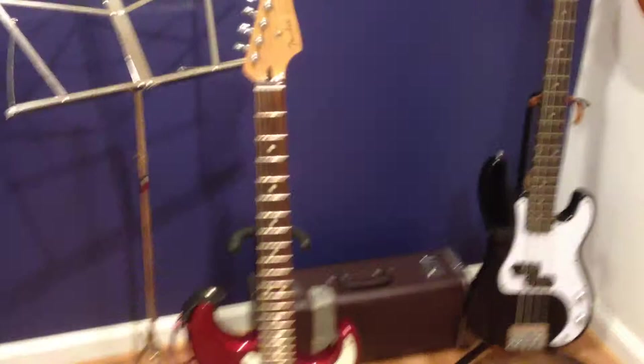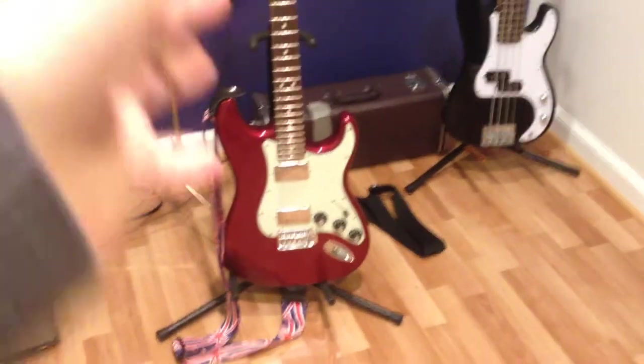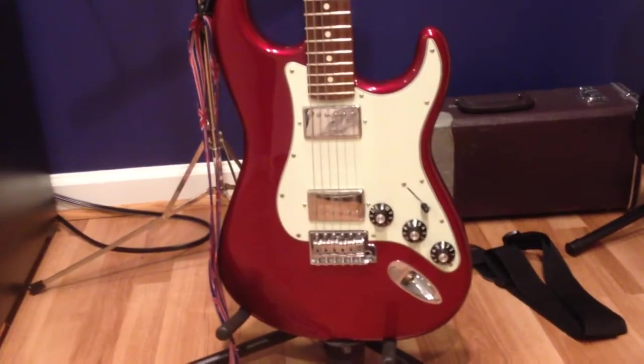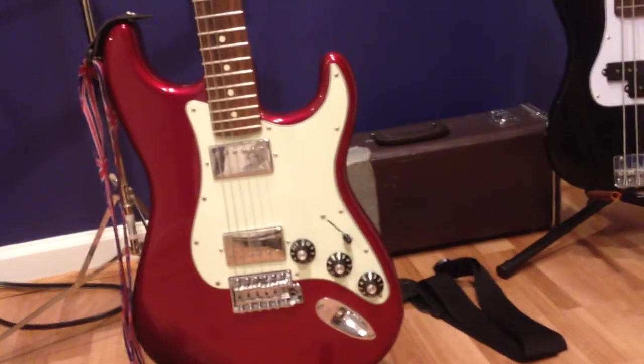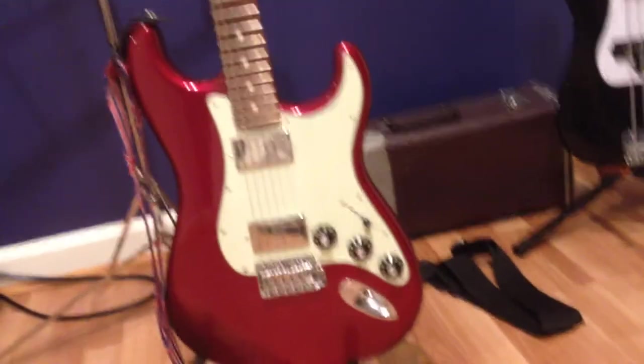The second one is my Fender Stratocaster HH. Now, this is a bit of a rare guitar, actually. I didn't know this when I bought it, I just like Fenders. But this is rare because of the humbucker pickups. Humbucker pickups — for those of you who don't know — these are the shiny square pickups you also see on the Les Paul, and they basically buck the hum. Fenders don't usually have those, but they produced a limited edition called the Stratocaster HH. There were only about 3,000 of them made in the world, and I managed to get one, so I'm never ever going to sell this one — it's a great guitar.